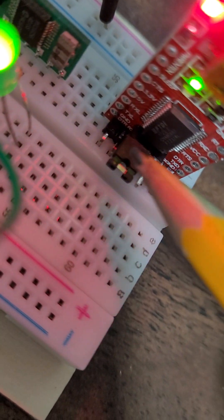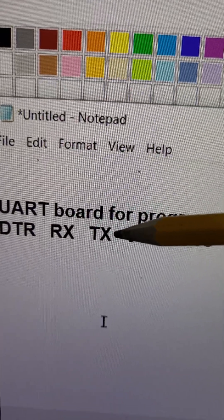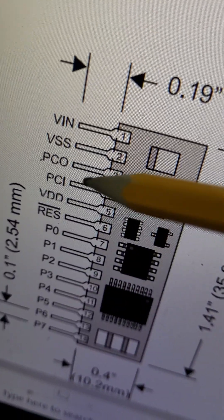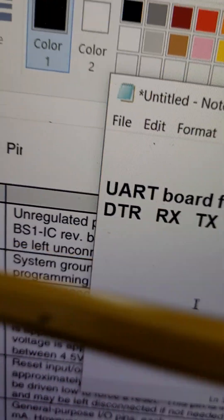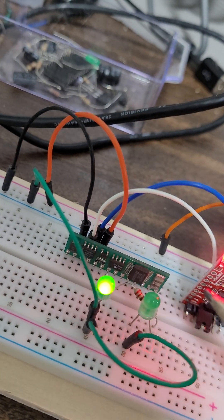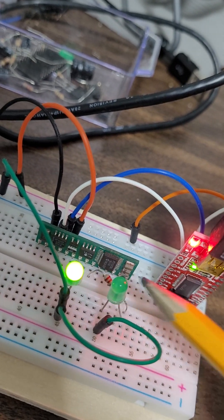Looking at the UART board pin diagram: the pins we are interested in are RX for receive and TX for transmit. The computer output goes to the receive input, and the Basic Stamp input (pin 4) connects to transmit output. Output connects to input and input connects to output — they are crossed, meaning they talk to one another. When one talks, the other listens — this is bidirectional communication.